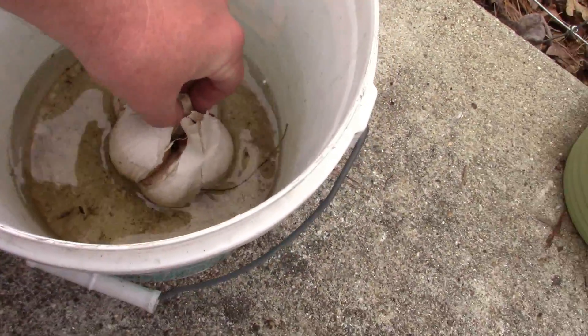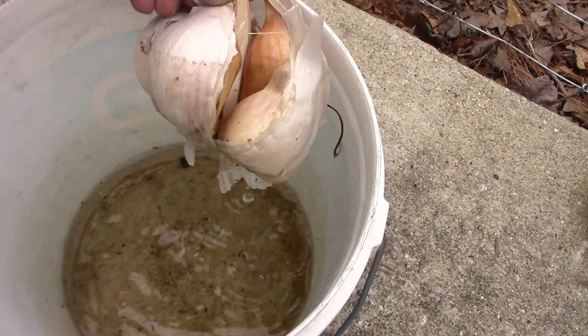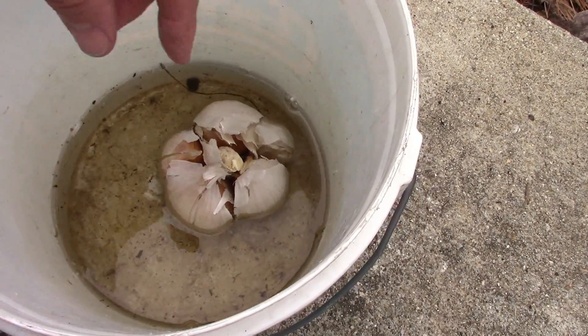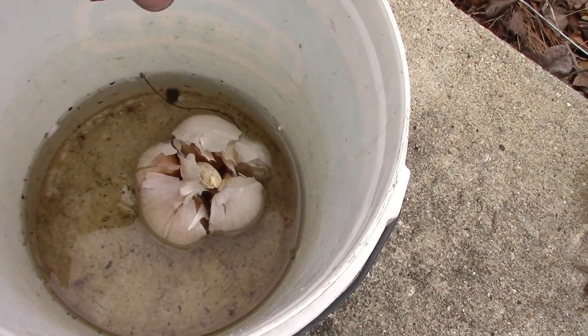This right here — I've been soaking it for a couple of hours, and you can see it separating. These things are huge, very mild garlic, and there are only five cloves in this bulb. How about that? It's as big as a baseball, so we should have some really, really nice garlic coming out of this.